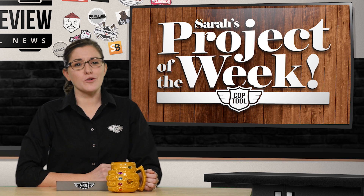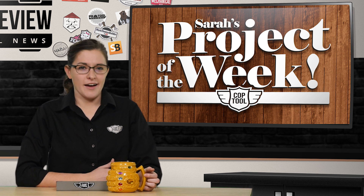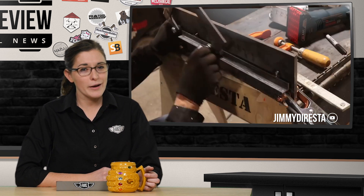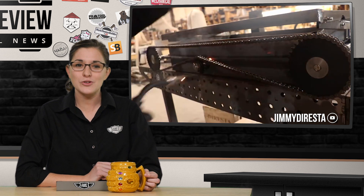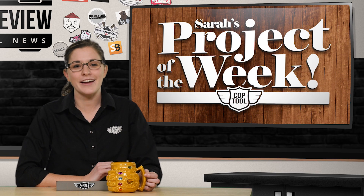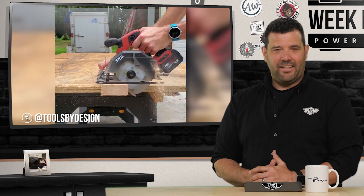Father's Day is this weekend, so for my Project of the Week I needed to find the most epic manly dad gift ever. I ended up on Jimmy DiResta's YouTube channel and fell in love with this scissor lift barbecue that he made. If you're trying to decide what multi-process welder to buy or what barbecue would look the coolest on your deck, be sure to check out his video at Jimmy DiResta on YouTube. I kind of feel bad that all we got my dad was a steel chainsaw. Oh, I want one of those! If you have a project you think I should feature on the show, send it to me at projects@coptool.com.